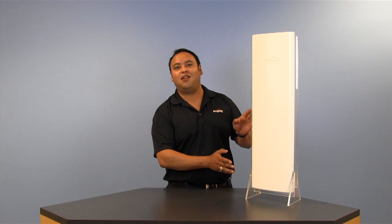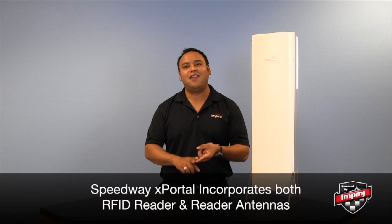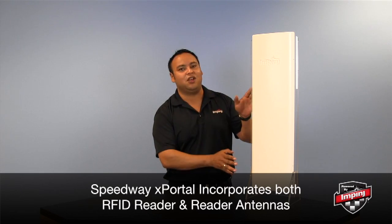Hi, I'm Peter Horton from Impinj and today I'm going to introduce you to the high performance Speedway X Portal, the smallest RFID portal solution on the market. The Speedway X Portal is an integrated solution, so it's going to incorporate both the RFID reader and the reader antennas into a single unit.